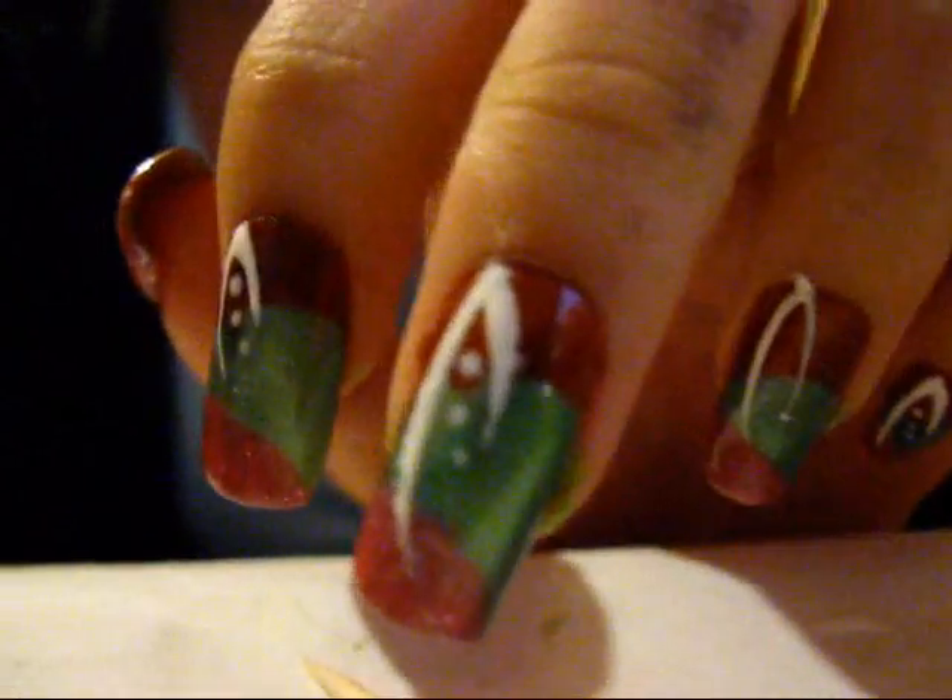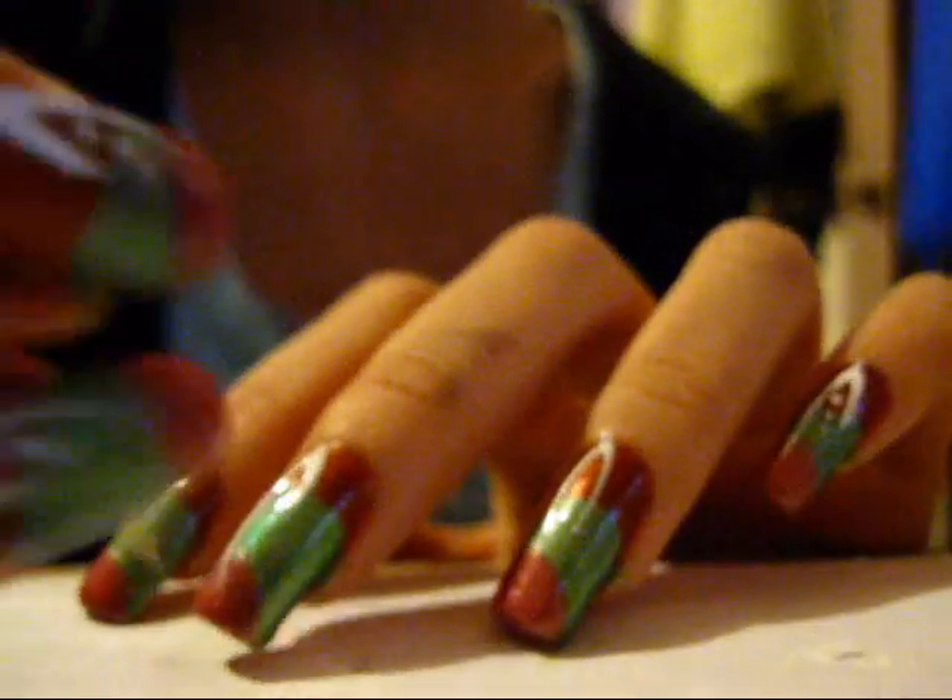That's all you need the striper brush for. Then you need to take a dotting pin or something with a pointy tip to make the dot there. I'm going to use NYC Little Italy. Make sure your nail polish is thinner, because if it's thick you end up with really big dots. Just three dots, starting from here, and then you go outwards following the long line.